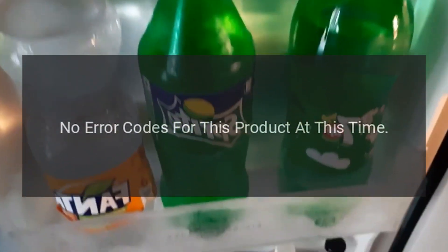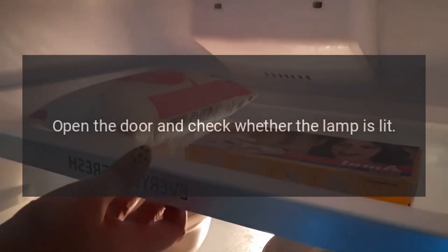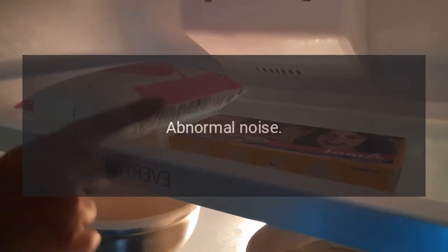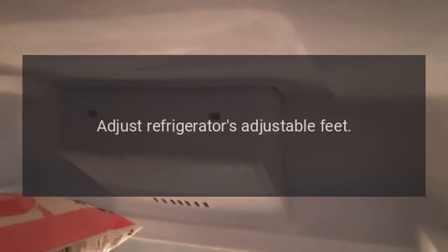No refrigeration: Is the power plug disconnected? Re-plug. Faulty circuit breaker or blown fuse? Open the door and check whether the lamp is lit — no electricity. Abnormal noise: Is the refrigerator stable? Adjust the refrigerator's adjustable feet.